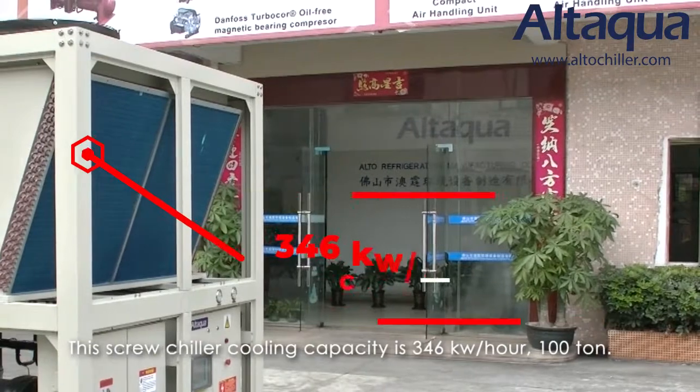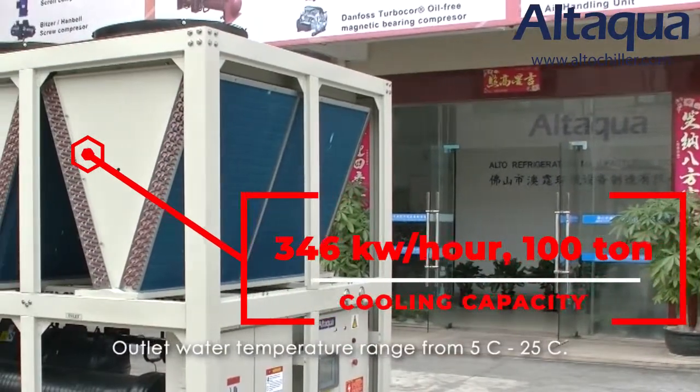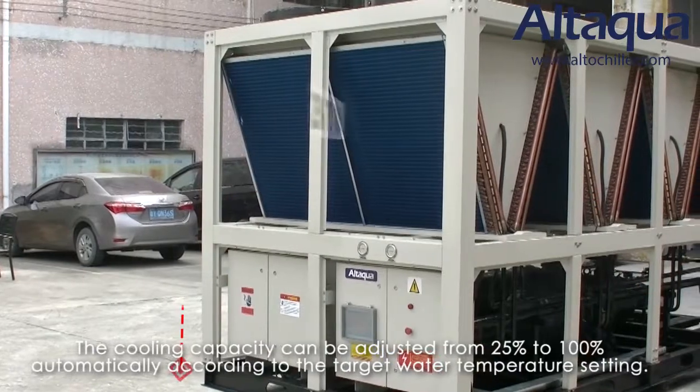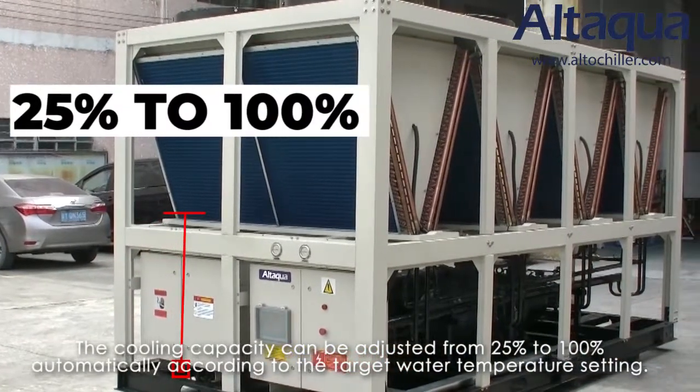This screw chiller cooling capacity is 346 kilowatts per hour. Outlet water temperature ranges from 5 degrees to 25 degrees. The cooling capacity can be adjusted from 25% to 100% automatically.